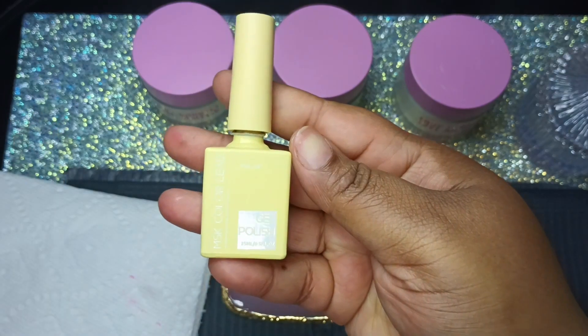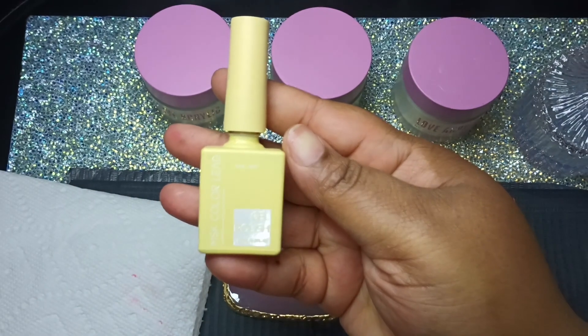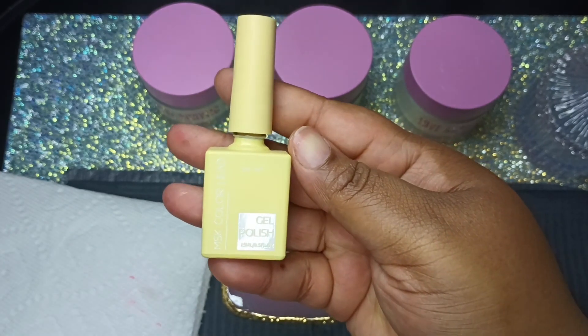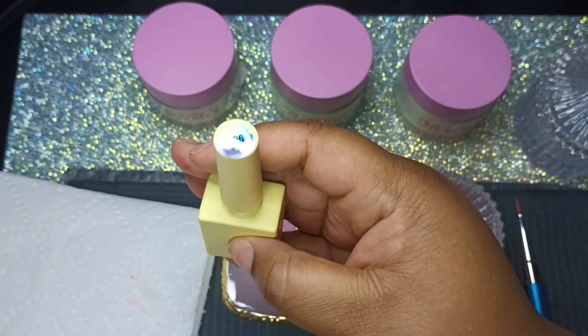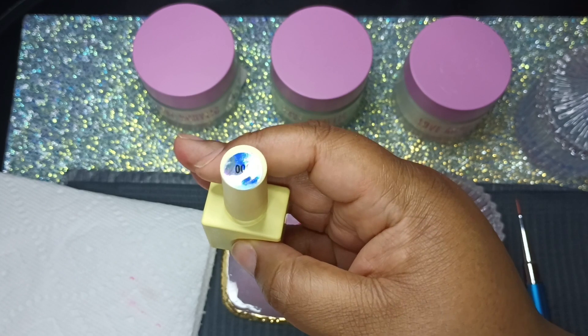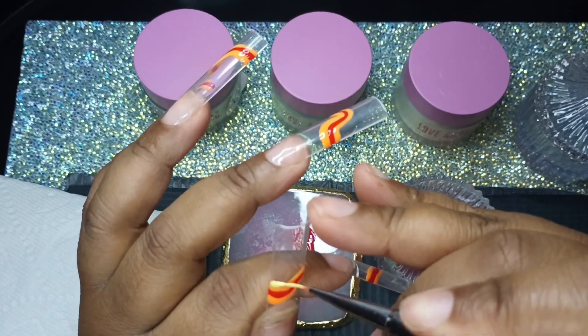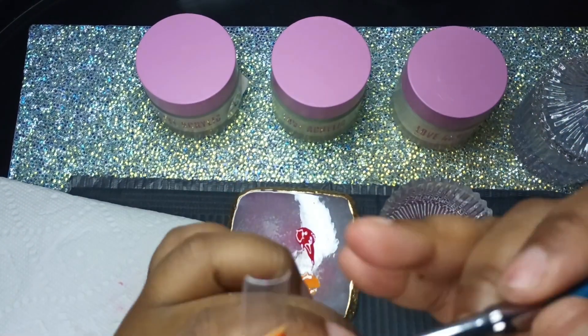You can kind of not see it, but it is also by MSK and I love the packaging of these bottles — they are so cute. The yellow is number 006, also from Temu. I am going to do the same thing on both sides of the orange, where we will paint the yellow.